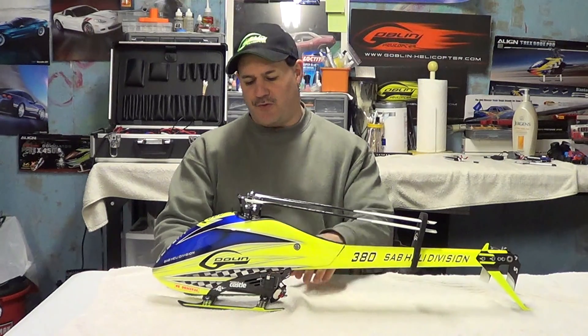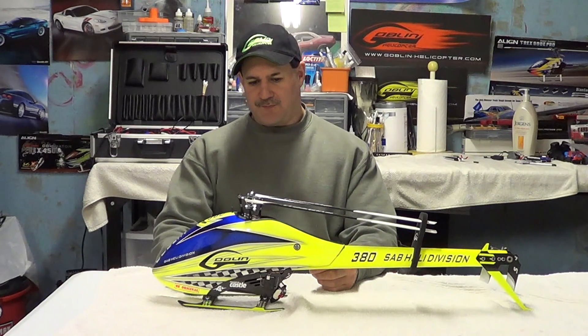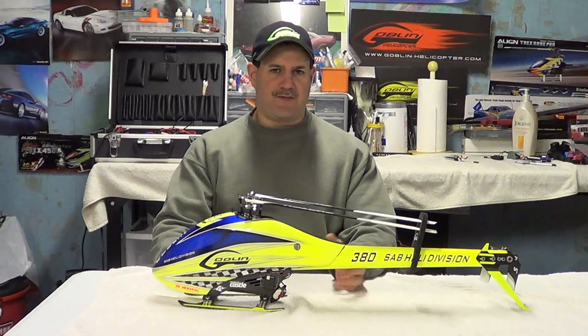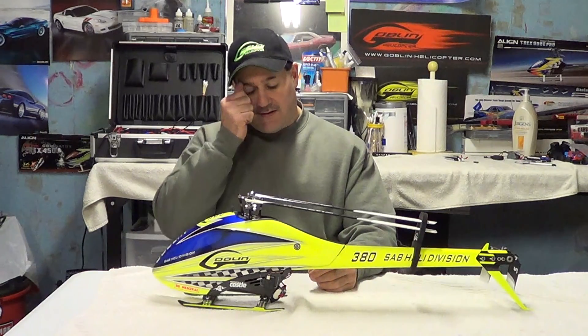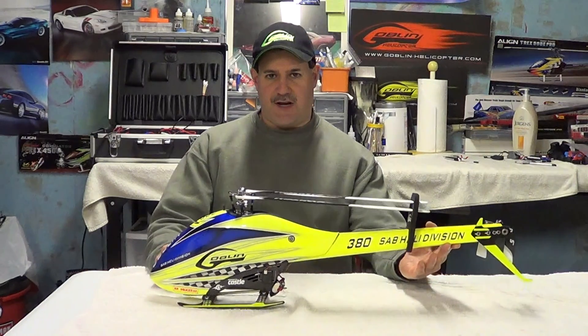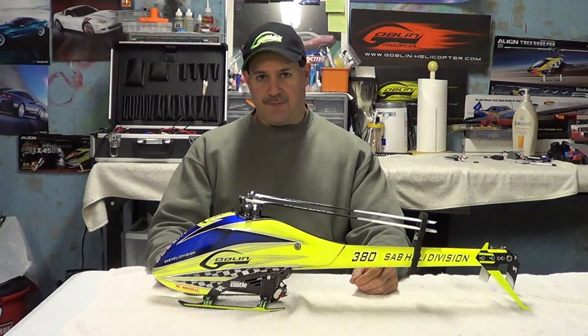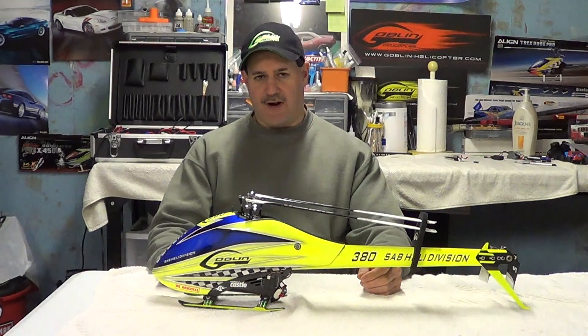I'm here again to talk about the skids. I've been back and forth with what they call the dolphin skids, the speed skids — all the different names. I like them and I've never had any problems with the stability landing or anything. I use them a lot because I really like the way it jacks up the back end and it saves the blades — the carbon tail blades — from getting beat up in the grass.